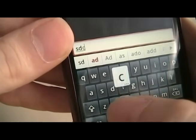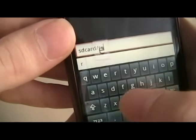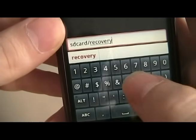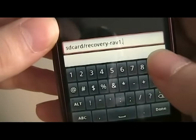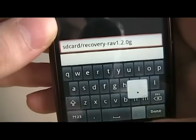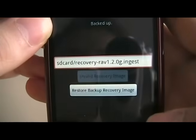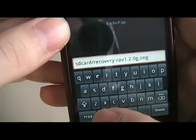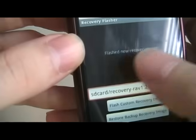So how we do that is we type in SD card. I'm going to say 'flash custom recovery image' and we're going to do that. Shouldn't take very long at all.